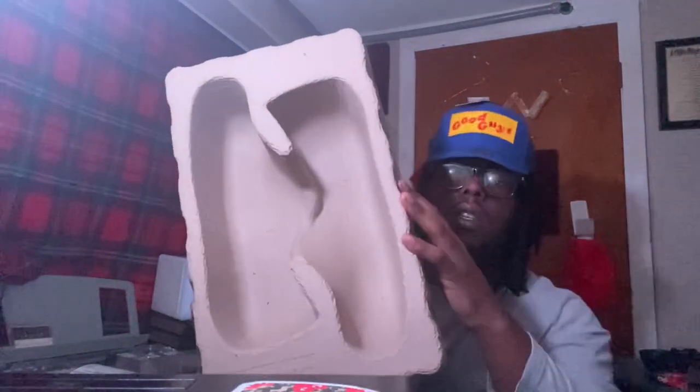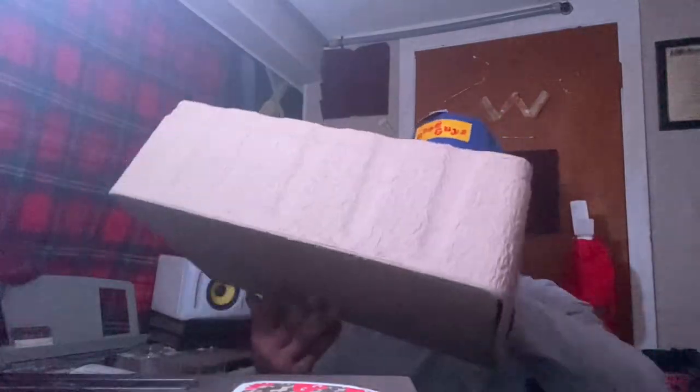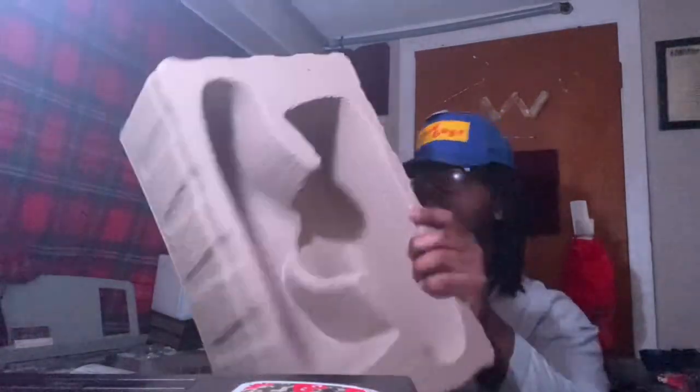Just the box — y'all can see the box. Real deal. Just so y'all know it's the real deal.